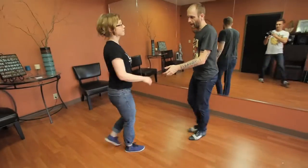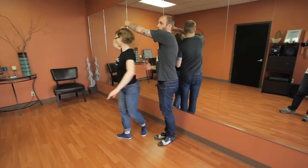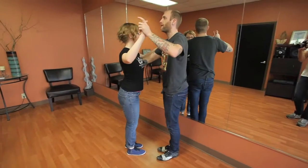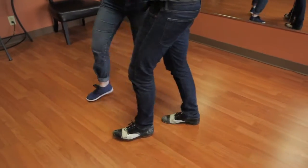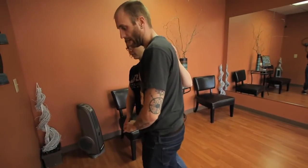We also have a turn into side-by-side, which is just like our regular follower's turn, but we follow through to get them to be side-by-side with us. We can walk forward, walk, walk to the side, turn the follow, follow through. Now we're side-by-side and we can walk that way.